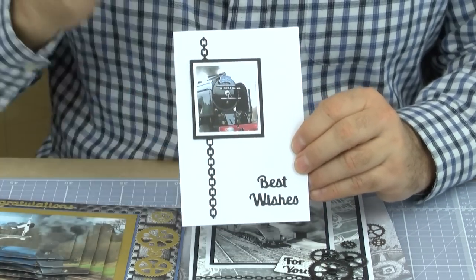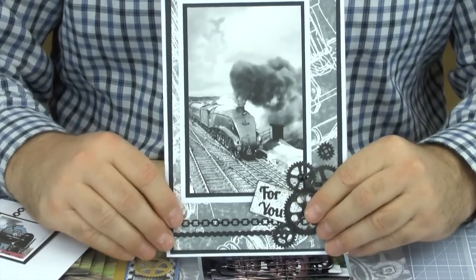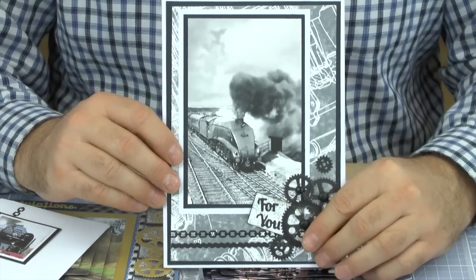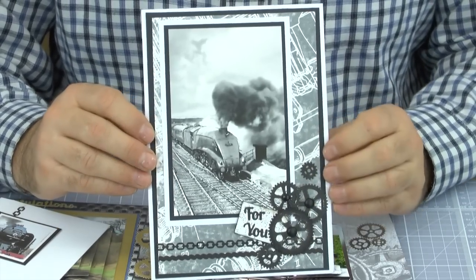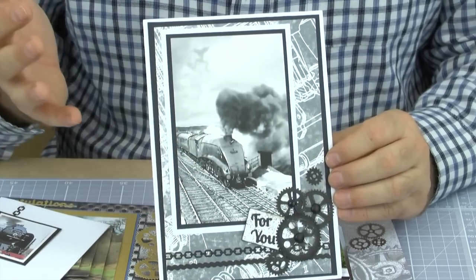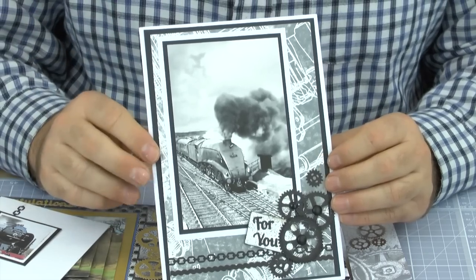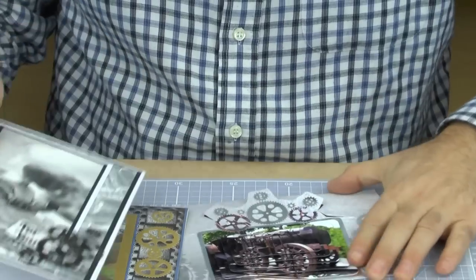This is a card that I like - it's got that lovely retro feel to it. I've gone for the black and white, and we've got the cogs, the chain, a little bit of rope around it - again, all the all-occasion dies. What we have got is this lovely sort of retro black and white feel, that sort of evocative feeling of steam and trains with a black and white image. I really like that.